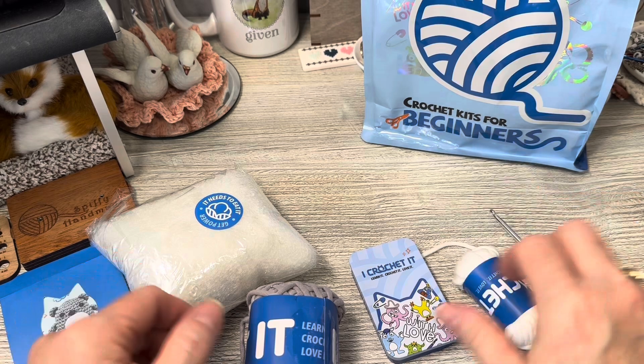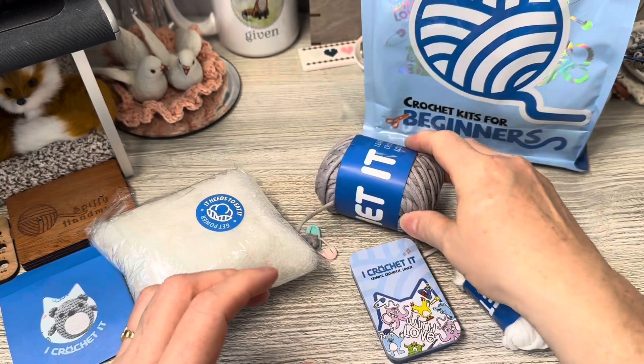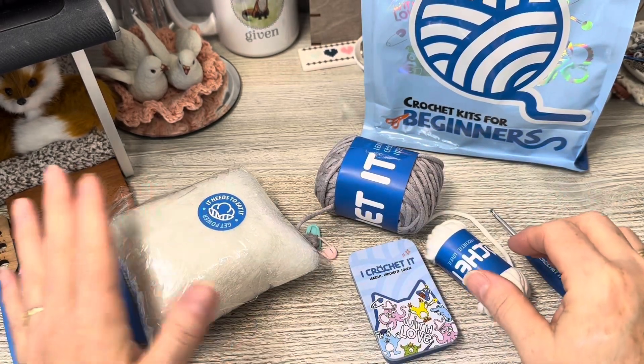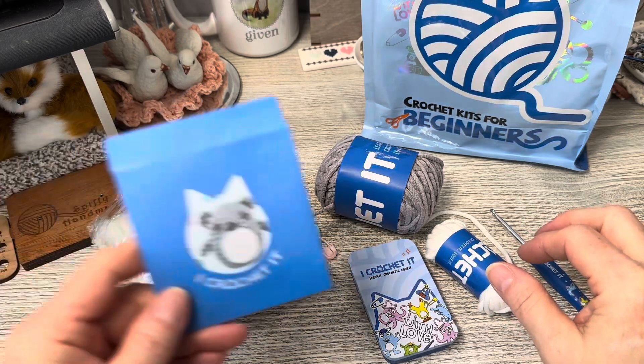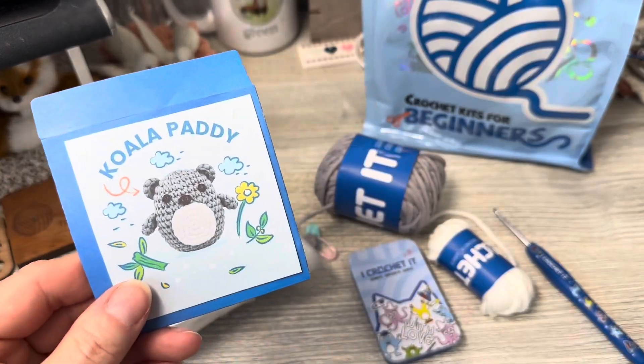White yarn, gray yarn — this is the t-shirt yarn — and then stuffing. The instructions are in here on a card. It has a website to go to, a password to get into the video, and an email address if you need help. So this is the Koala Patty.